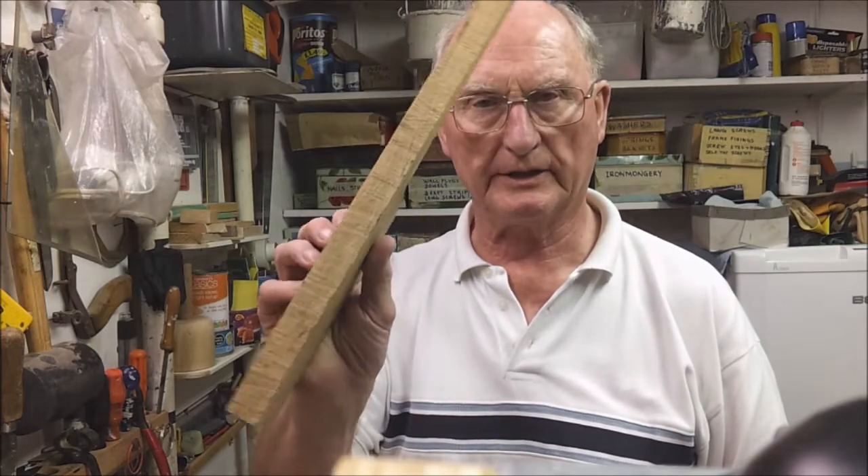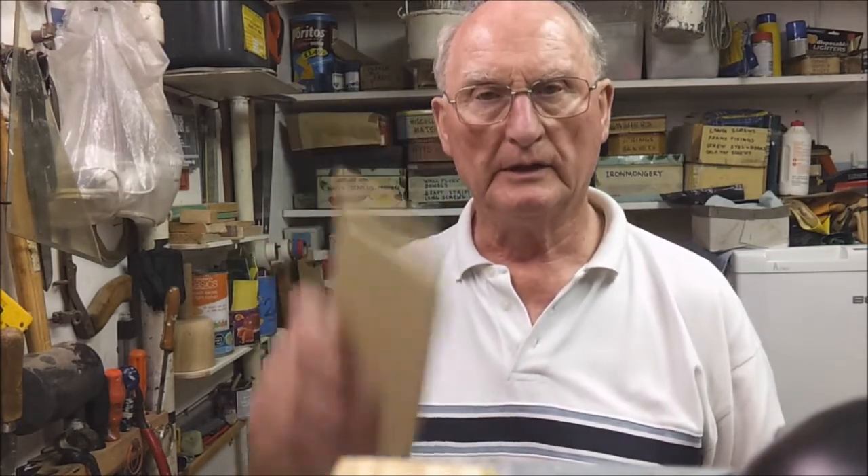The sort of materials that blunt your saw more quickly are hardwoods like oak, MDF board, or particularly chipboard. On top of that, if you are sawing an old piece of timber, look out for old nails and screws buried in the timber, because if you hit one of those with your saw it will really take the sharpness off the teeth.